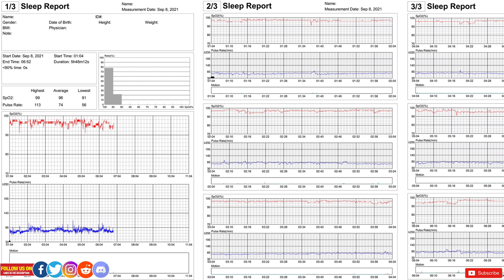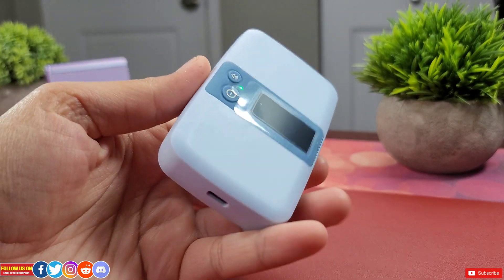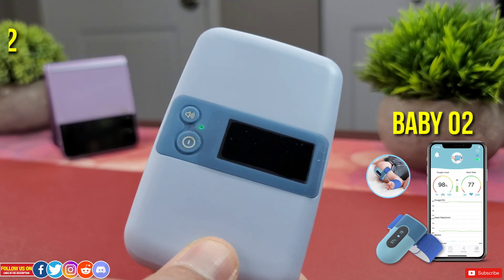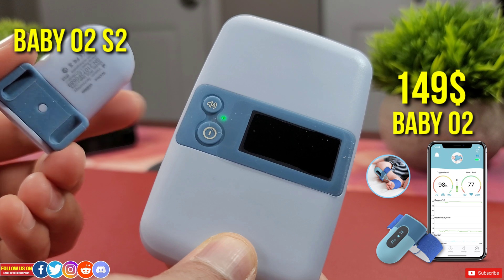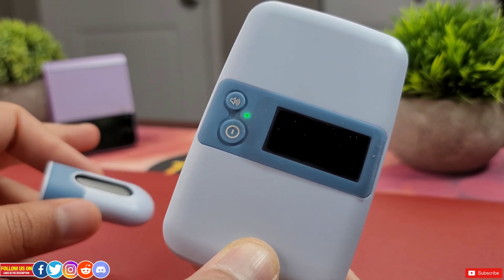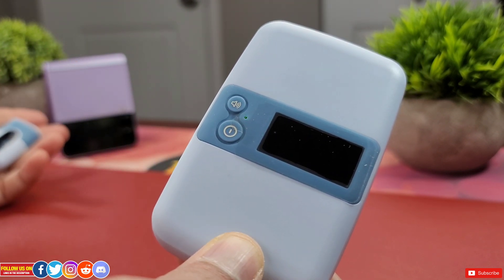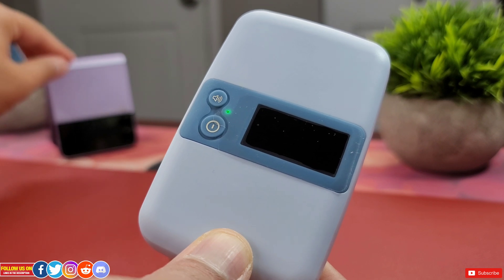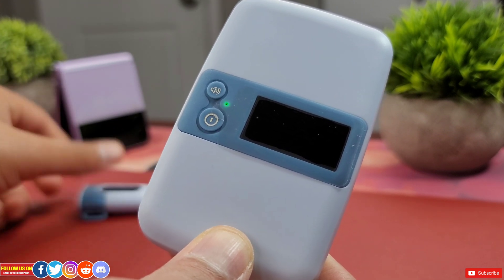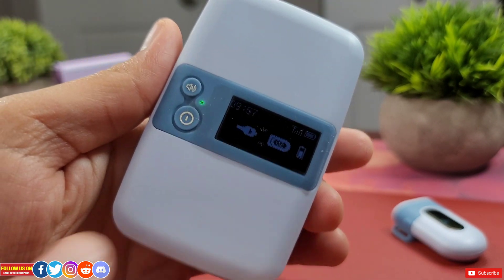The base station is very compact and lightweight, and is the primary difference between the Baby O2 and the Baby O2 S2 — the Baby O2 is only $149 USD but does not include the base station. If you're fine using the mobile app, you don't need to spend the extra money. But if you put your phone in Do Not Disturb mode at night or avoid keeping your phone near you while sleeping, the base station is a worthwhile option — it connects directly to the Baby O2 S2 unit without needing to pair with a phone.